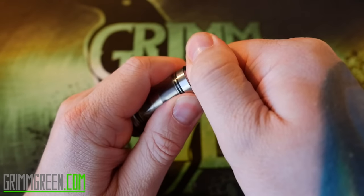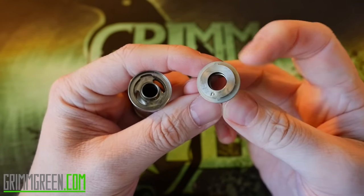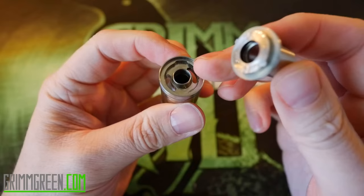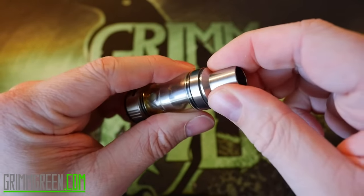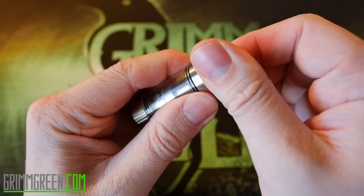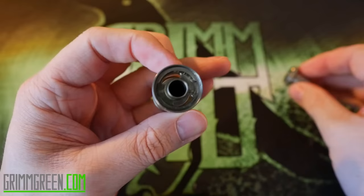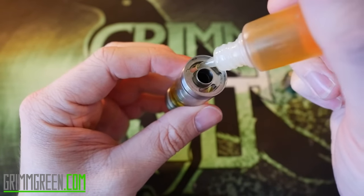To fill it, you hold the tank like this, give the chuff a twist, and it pops off. You can see there are two little metal nubbins right there, and those line up with the holes right there. There's an O-ring as well, so you can pop this in, twist it — now it's closed — untwist it, pop it open, and just let your juice in there, which is exactly what I'm going to do right now. Boom, now your tank's full.